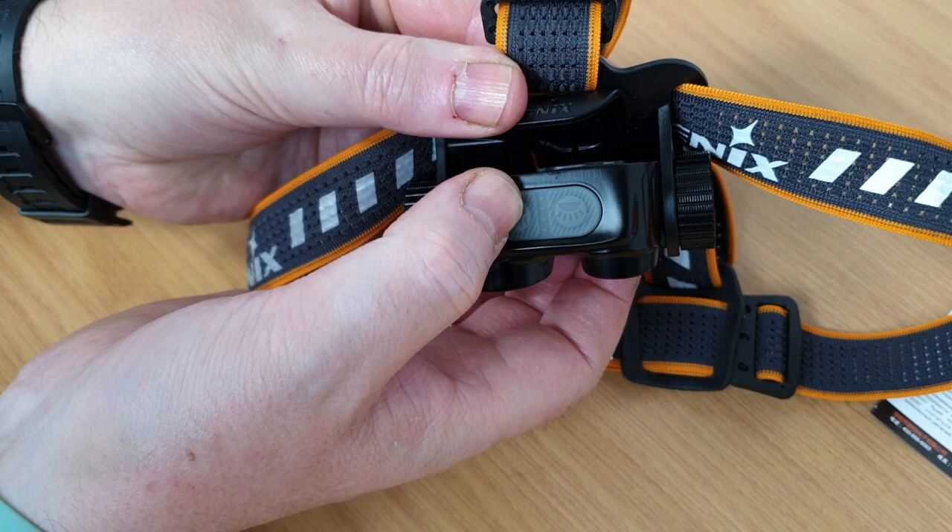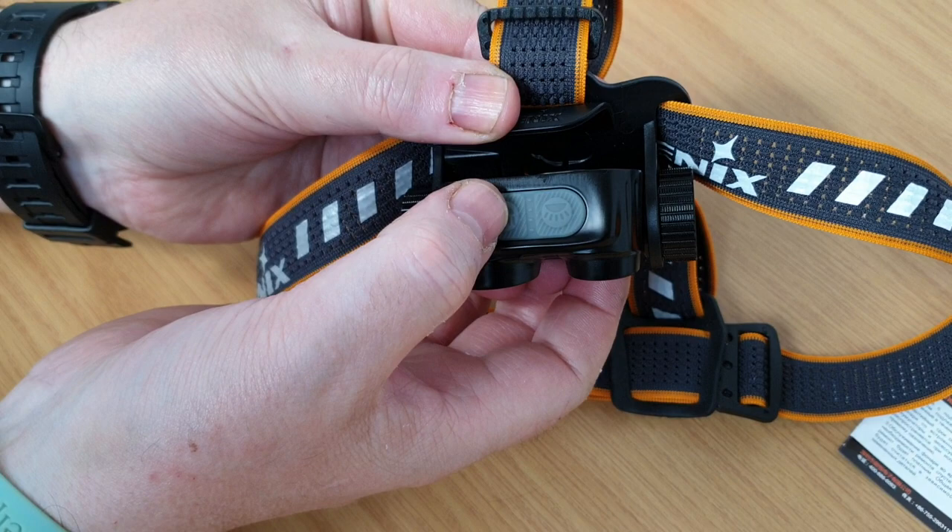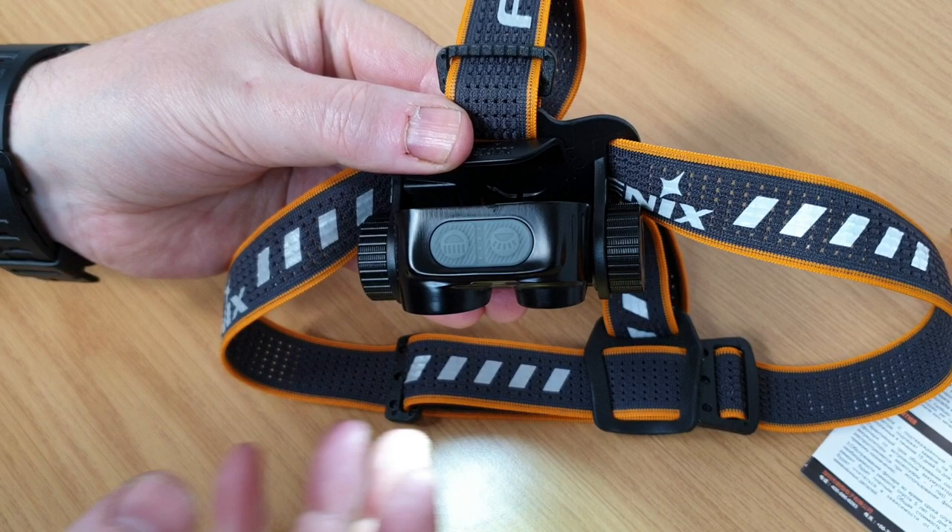There's a battery meter built into the unit which will operate either by a tap on either of the two buttons and give you the battery status. It will also activate when switching on either beam for several seconds, keeping you updated on your battery status.